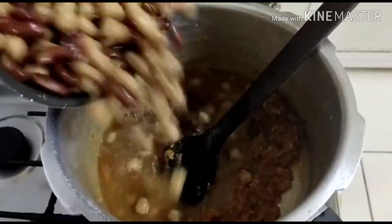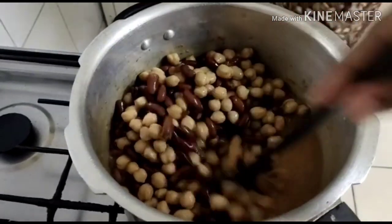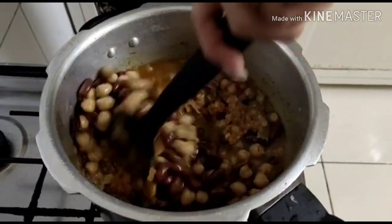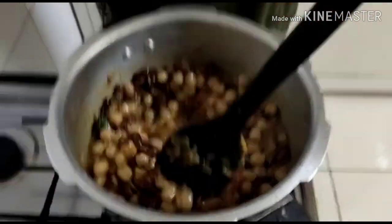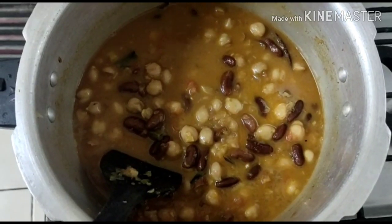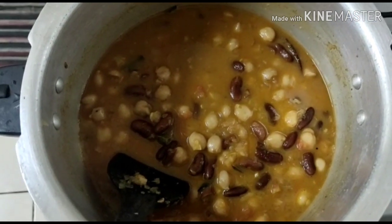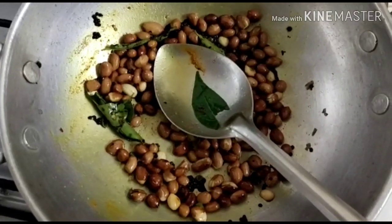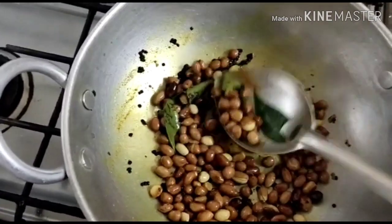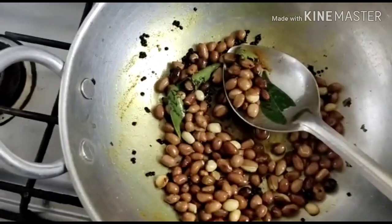Let's use the gravy. I am going to mix it — it is a thick gravy. I will add some gravy to the sauce. I'll add more butter.